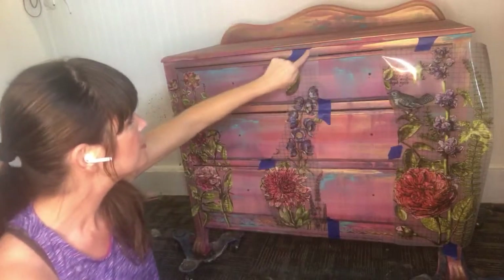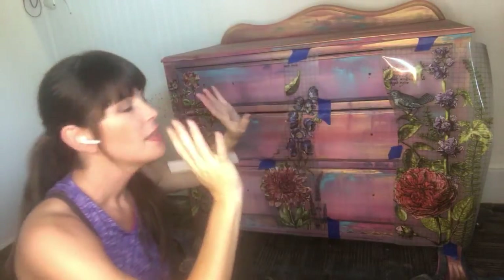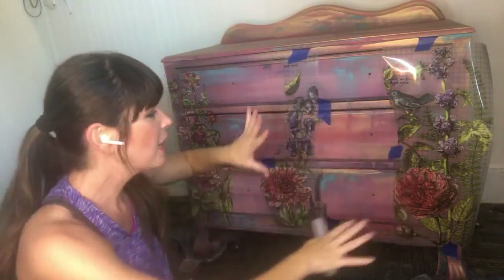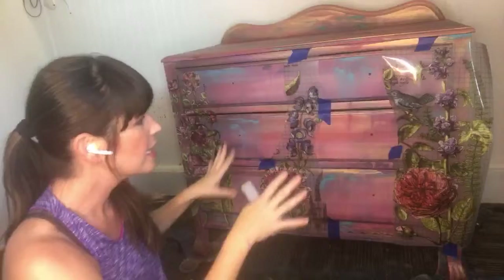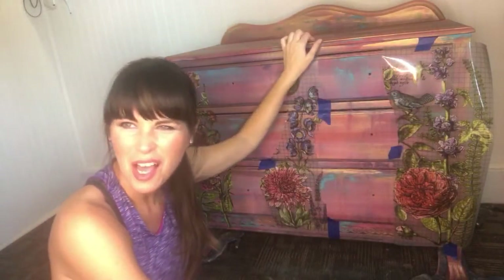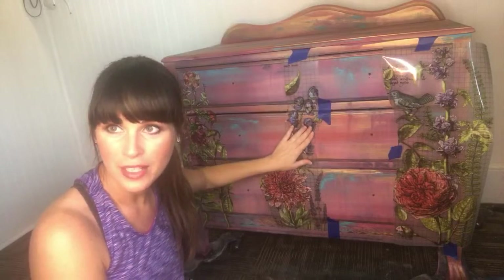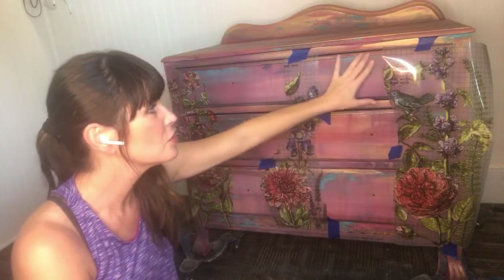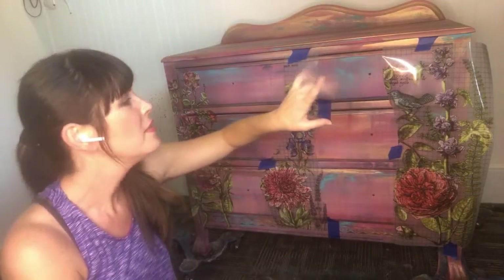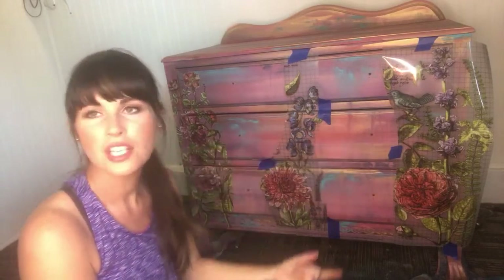I just use painter's tape to adhere the transfer. What's going to happen is I'll get all the transfers on, then I'm going to hand paint some flowers in different designs, and just have a really good time wrapping it around the sides, a little on the leg, maybe even a little bit on the top. Then I will distress the whole thing — I'll distress the transfers, my flowers, and around the edges.